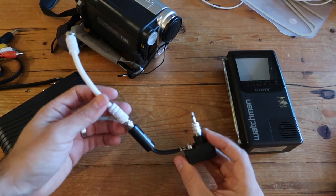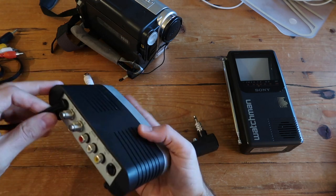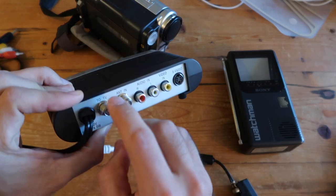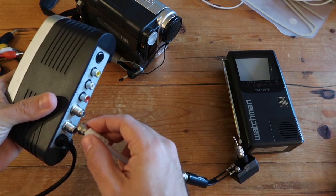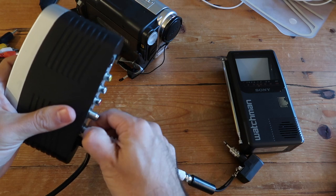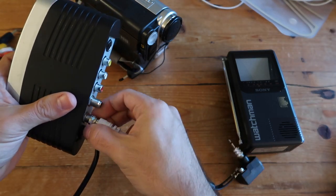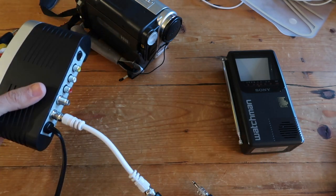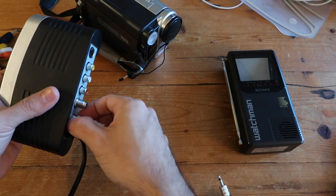Once you have your connection made, you'll use your RF modulator. Plug the other end of the coax cable into the port that says 'To TV', because that's the RF signal that goes into your portable television. Screw it in like a regular coax connection on the back of the RF modulator. Once done, you'll have all the connections you need to link to the external antenna port of your Sony Watchman.